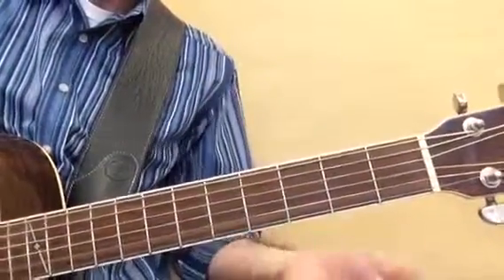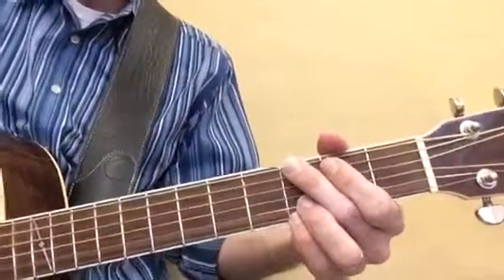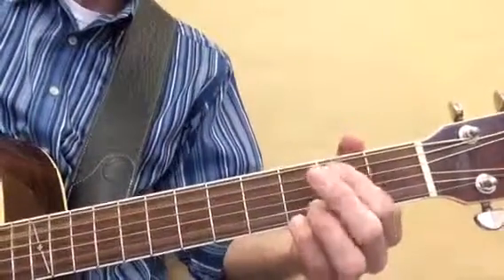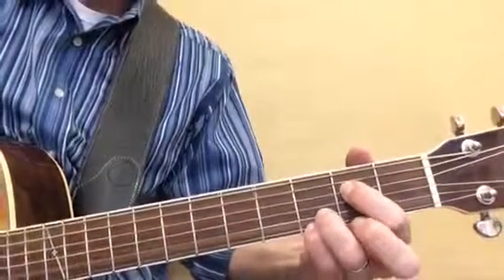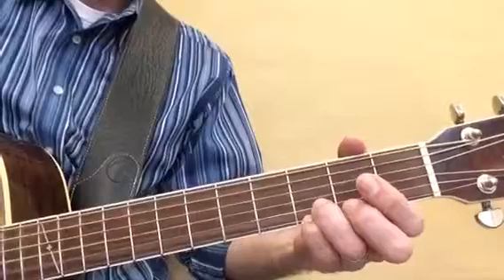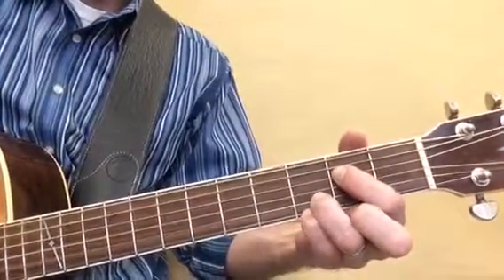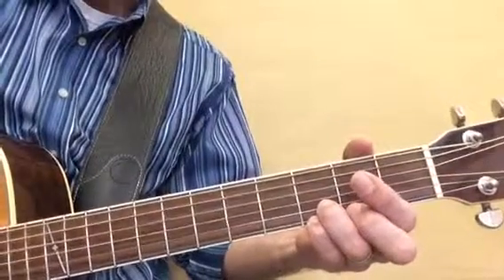We're going to play Wish You Were Here by Pink Floyd, and it's a great way to use the E minor pentatonic scale. Here's the first riff. Notice that goes twice.